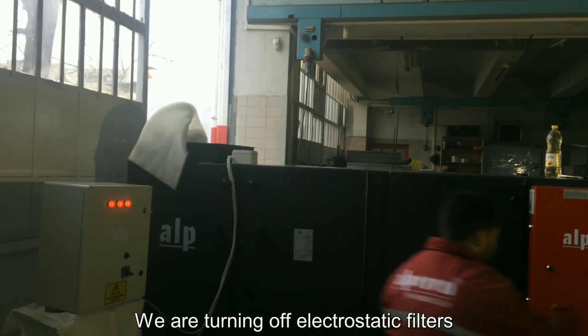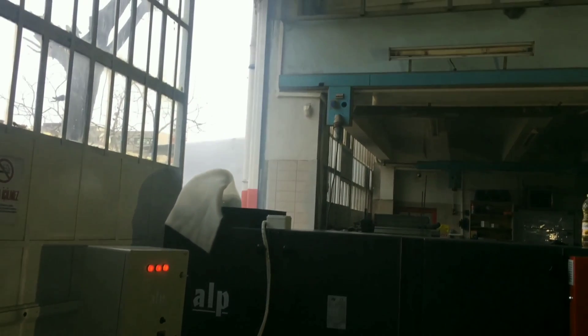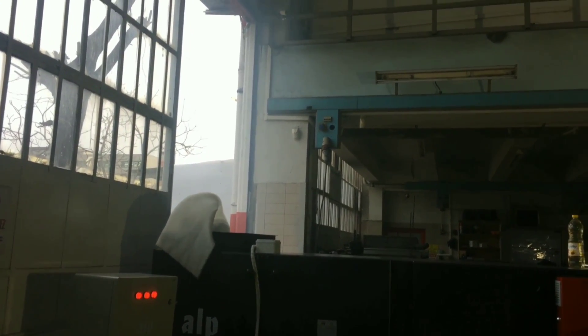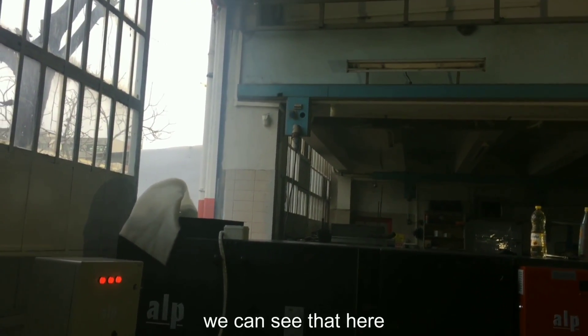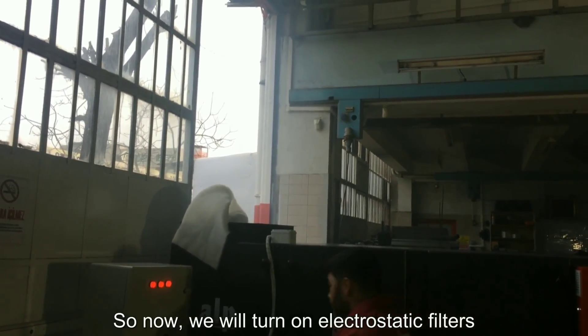We are turning off the electrostatic filters and we will see the density of the smoke. Now we can see that here. So now we will turn on the electrostatic filters.